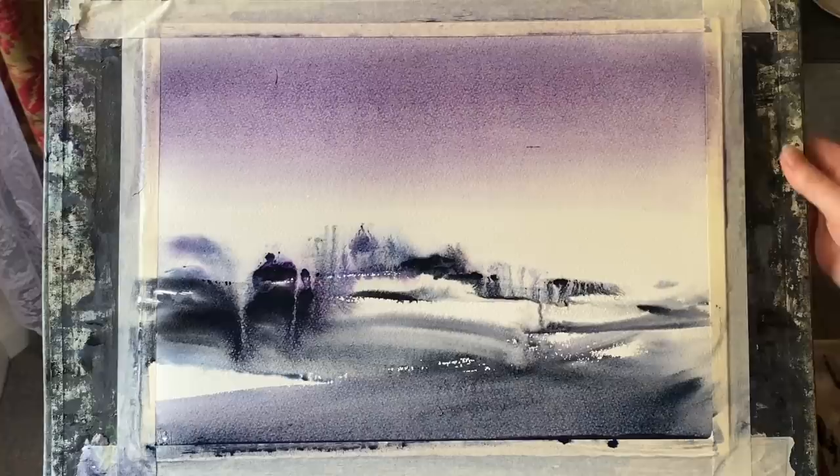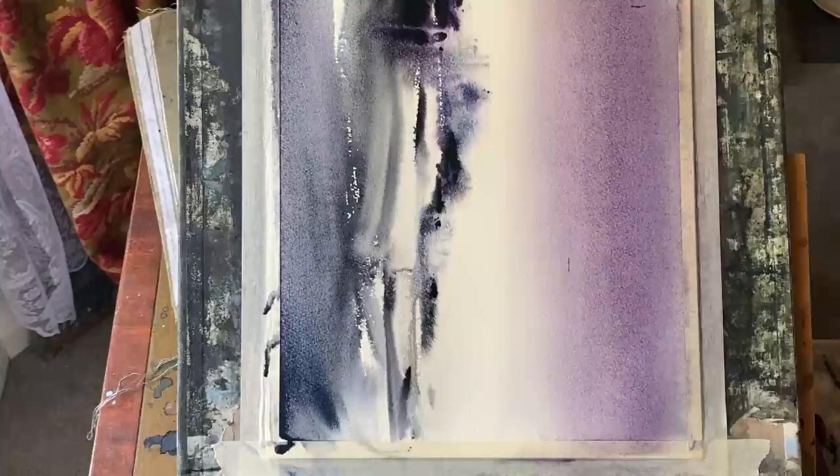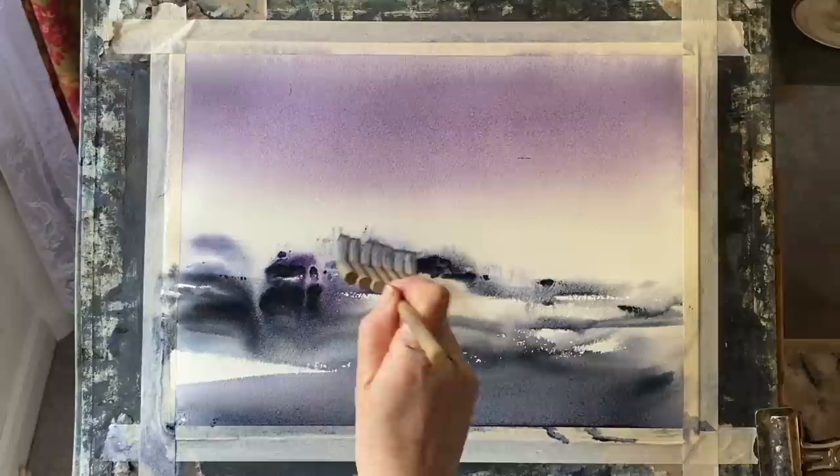Everything will be going on in the landscape, where I'm just letting the paint more or less do its thing. I can tip and tilt my board and you can see some of the paint in the landscape is running now across and down towards the bottom of the page. This is why I tip and tilt — I can get the paint to move around where I want it, and it helps to establish the layers of land and the different planes in this semi-abstract landscape.